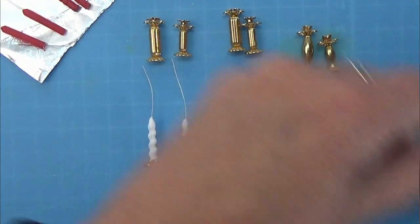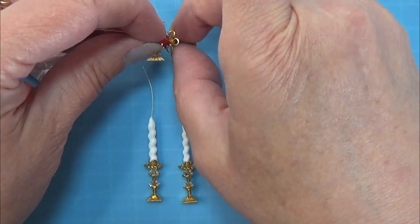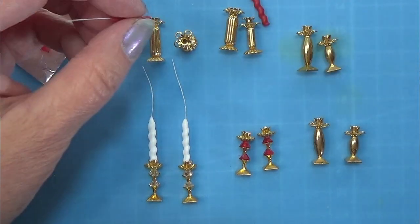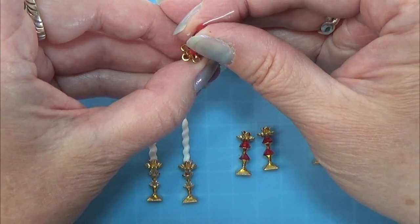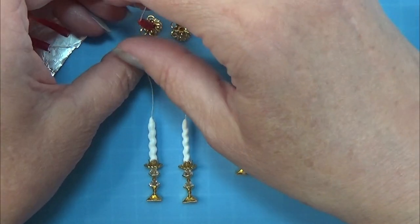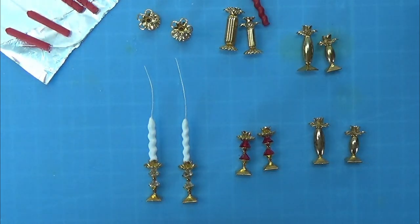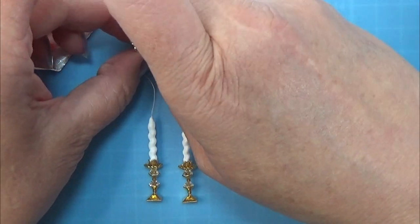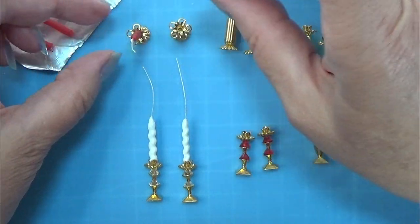After painting the candles on both ends, I take my super glue again and glue them into the candlesticks — just a tiny dot of super glue, then place the candle in and it should sit in there really nicely. Make sure the candles are sitting straight up and don't lean to one side or the other when you're gluing, because that will look weird when you're all done.